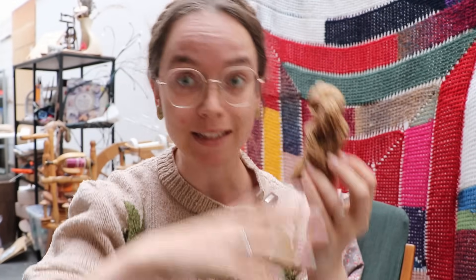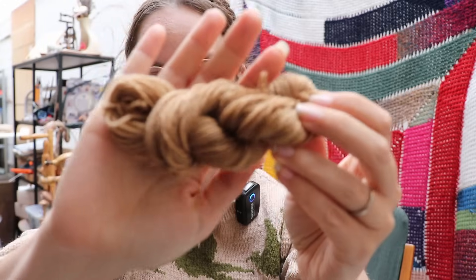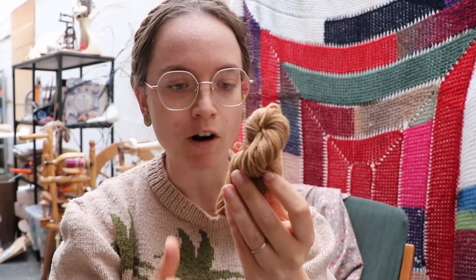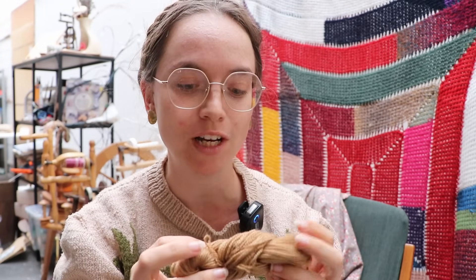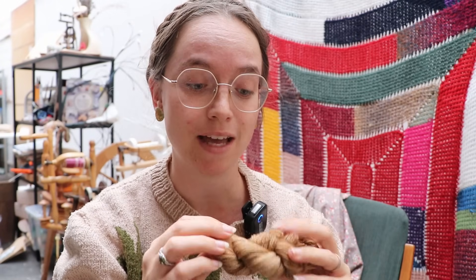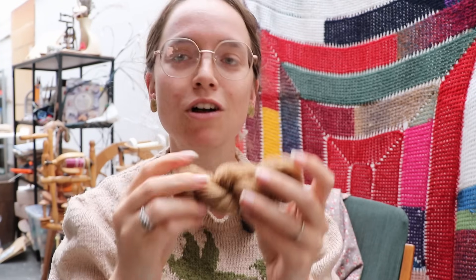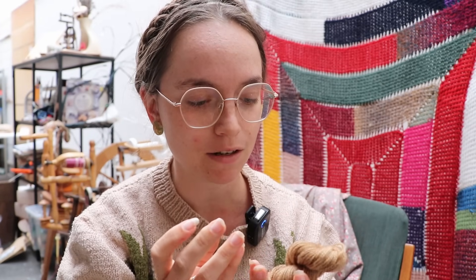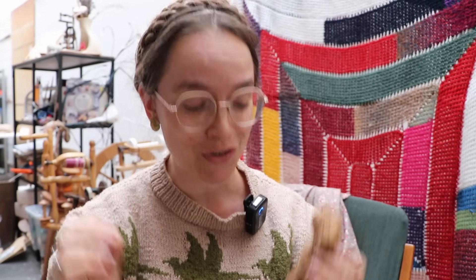After a couple of sequences of heating and cooling down my dye bath, this is eventually the final color — I think this is the deepest we can get. On screen it's a little bit blown out, but in real life it's a really warm golden brown. It's not the orange that I wanted, but it is really pretty and a really deep color for — I didn't even have 10 grams of green shield lichen to start with. I am amazed at how deep a color I could achieve. I love this color — it's so soft, so warm, so golden. This result makes me even more excited to try the oak moss lichen.